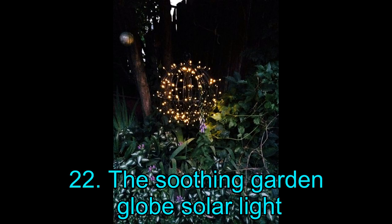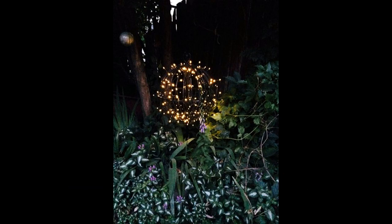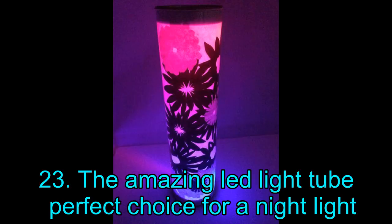Project 22: The Soothing Garden Globe Solar Light. If you are looking for an accessible project, check out this DIY Garden Globe Solar Light. The materials required are available in the second-hand market. To get started, you will need metal spray paint, two hanging baskets, a curtain rod, washers, and solar string lights. If you want the detailed step-by-step instructions for creating this magnificent Garden Globe Solar Light, click on the link mentioned below the illustration.